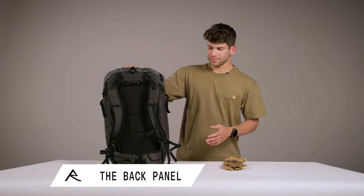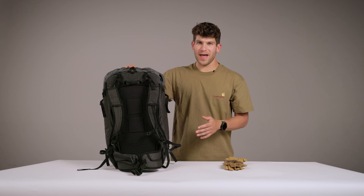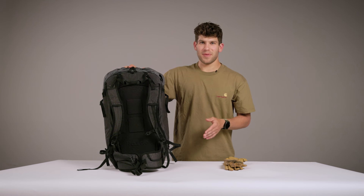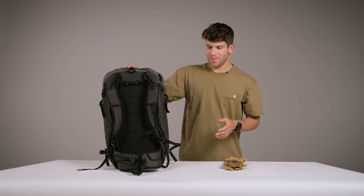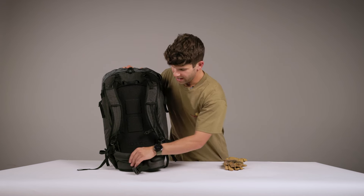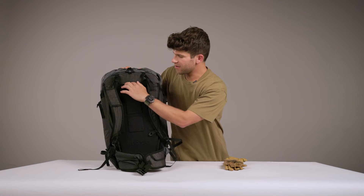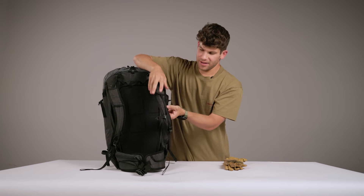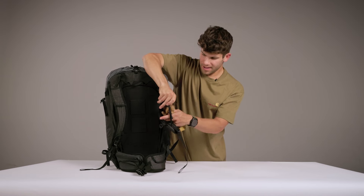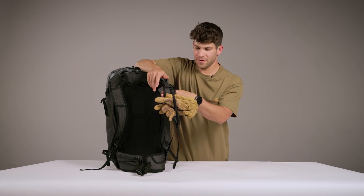Starting with the back of the pack, you have a back panel access, which allows you to access the entire main compartment of the pack with your skis or snowboard mounted to the pack. I love the back panel access because over an entire ski tour, I spend significantly less time getting in and out of my pack. Next on the back, we have a pocket on the hip belt. This pocket is big enough for a standard iPhone. We have a pass-through port for your walkie or your hydration tube, and a glove stash on the strap. So if you need to take your gloves off to access your phone, you throw them in there.